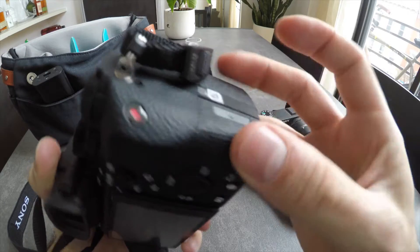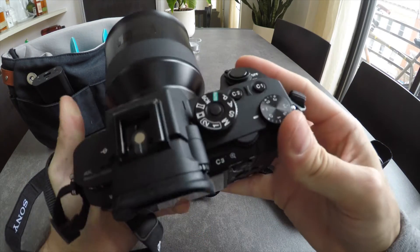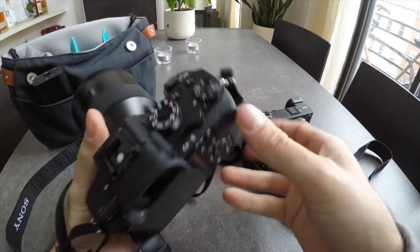The SD card slot — I would have loved to see that be two SD cards, especially at this price point for the camera.